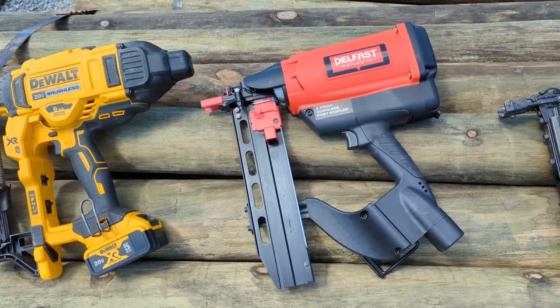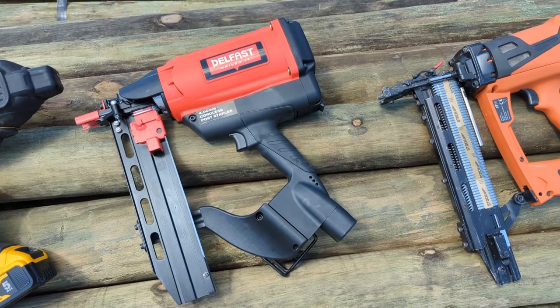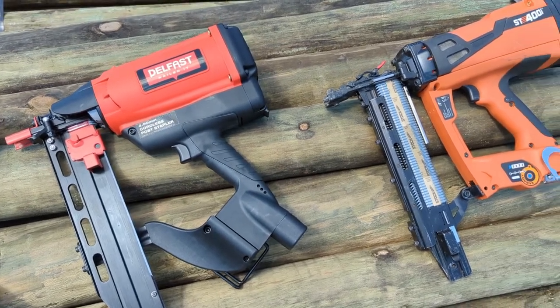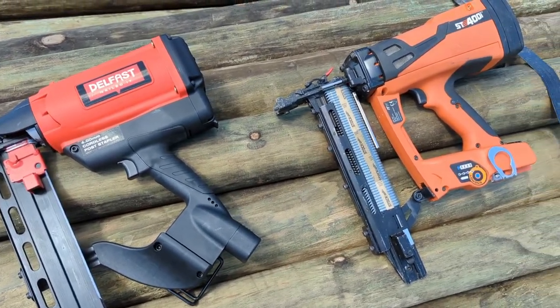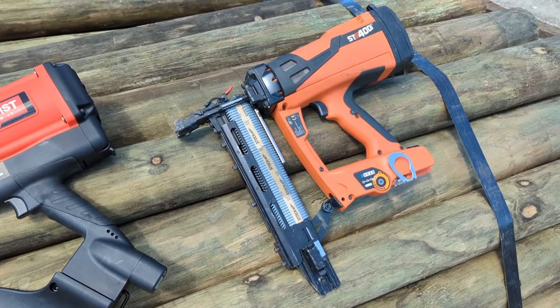Today the team at Keystone Fence Supplies put together a quick video testing the Dewalt, Delfast, and Stockade Cordless Fence Staplers and how they are able to perform when firing into a seasoned locust post.